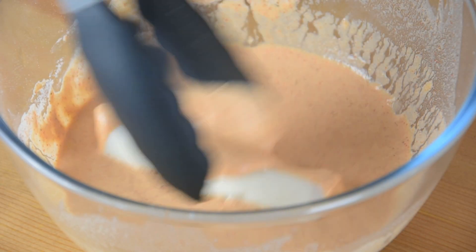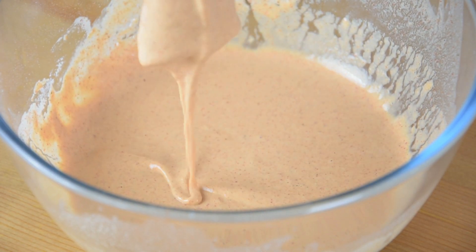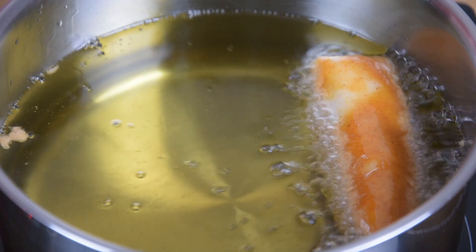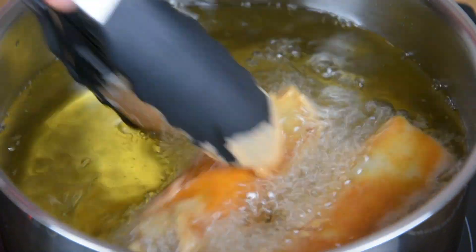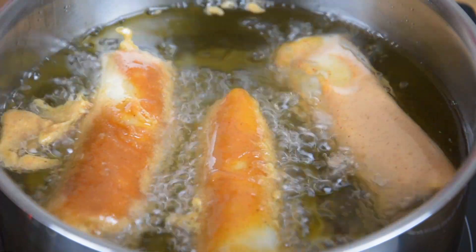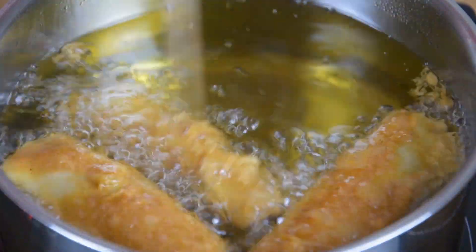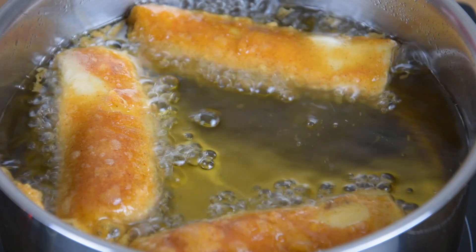Now coat each spring roll with the coating and fry it until golden brown. Once it's golden brown, transfer it onto a wire rack to drain.